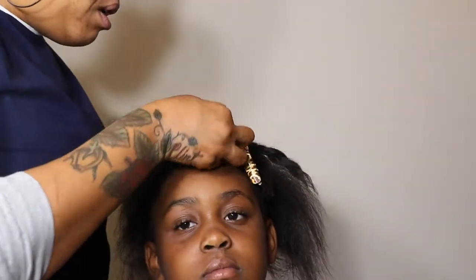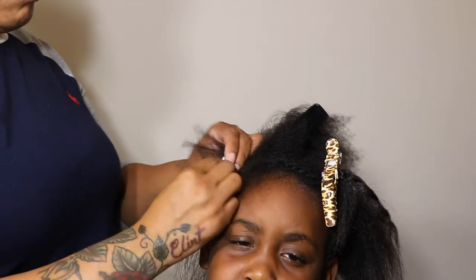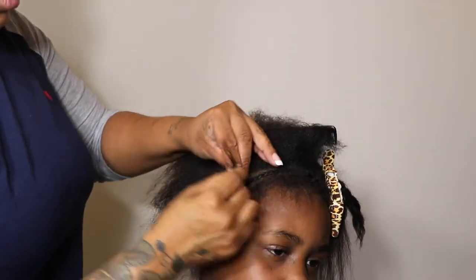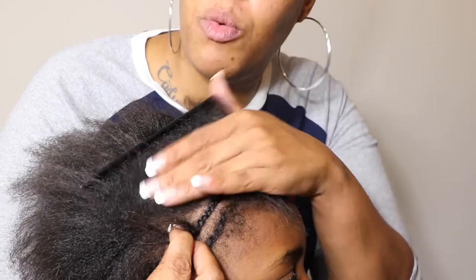If I braid her hair too tight and it hurts her, once I sew in over that it's going to be too painful — it's going to cause tension which causes breakage. Try not to make your braids too tight, but make them secure. I'm following my parting. Look at the size of the braid — that's perfect. It's not too small where it'll pull off and break, but not too big to create bulk.